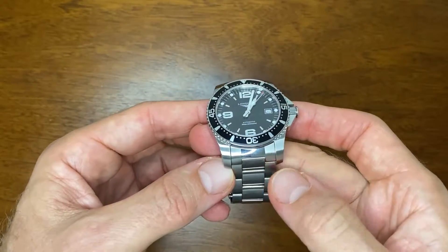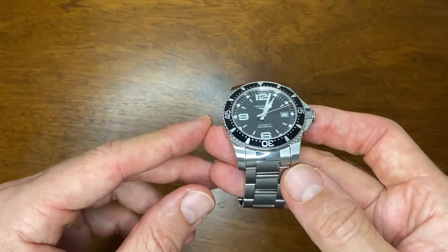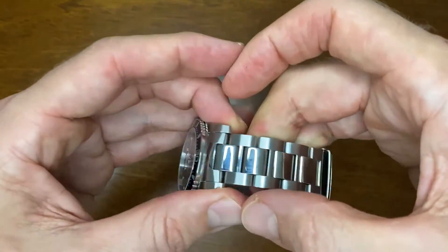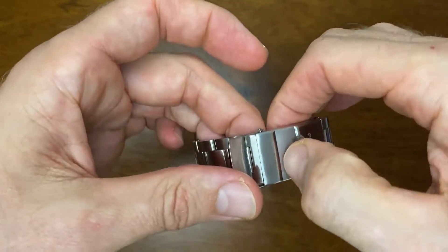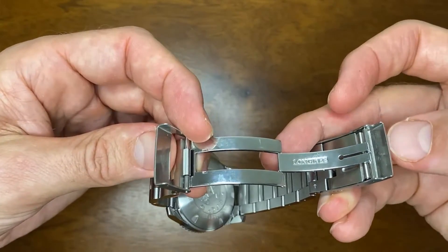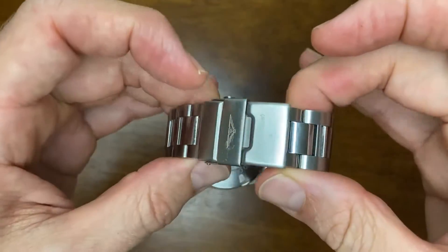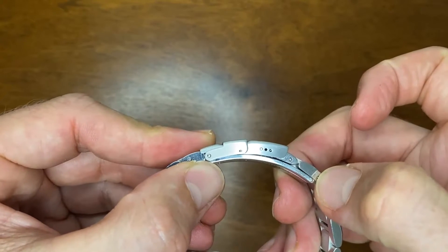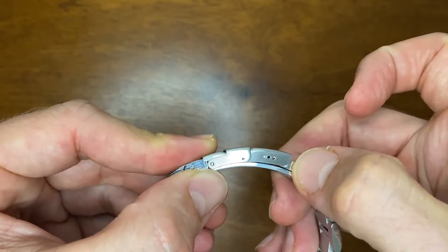Let's talk about a couple of things I dislike — though that's a little harsh, they're the biggest negatives I can find. Firstly, the clasp: although I do like it and it's certainly strong, I don't like the friction lock where you have to use your nail to open it — pushers would be much nicer. It also only has three micro-adjusters, and when I first sized this watch, having that extra micro-adjuster may have made life a little bit easier.